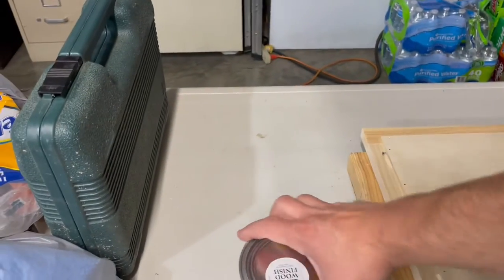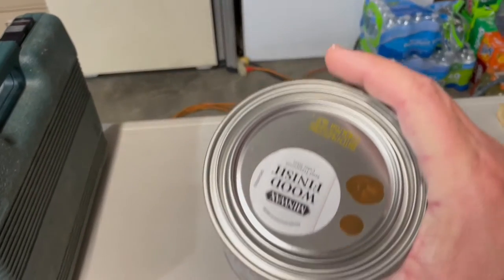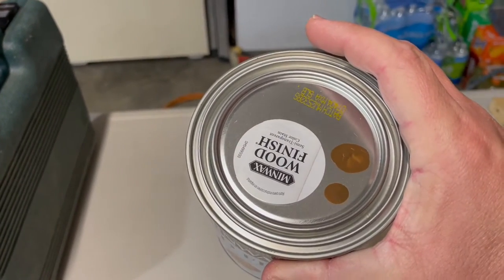From here we'll go ahead and install the hinges. I had to go to the store — I did not have enough stain.